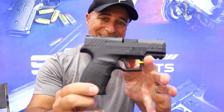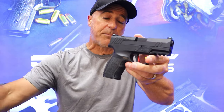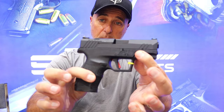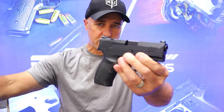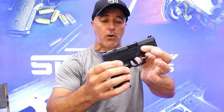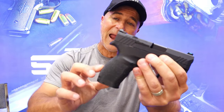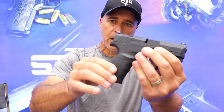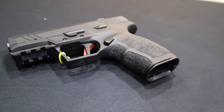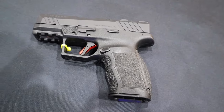Hey there friends, thanks for checking in at Trigger Con 2024. Today we're looking at the TSIS PX9 Carry, built on their Gen 3 platform. It's smaller, it's lighter, and it has some additional features that I think are super cool. First off, the grip — it offers additional grip panels and back straps, but they also have a rubber over-mold over the polymer, so it has a little more grip to it and feels good in the hand.